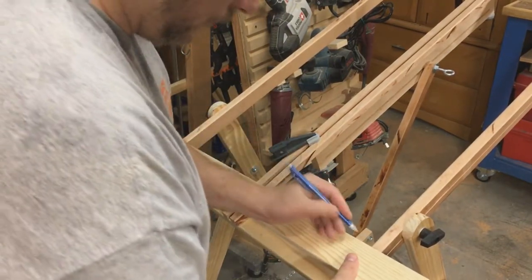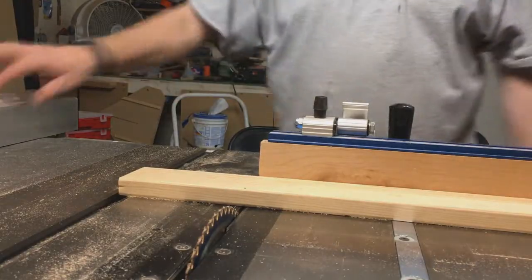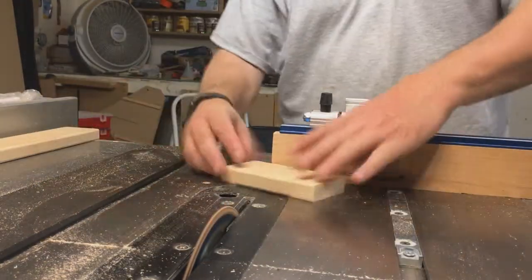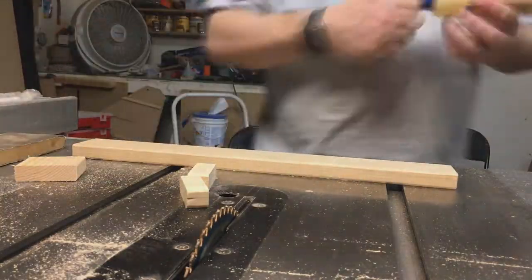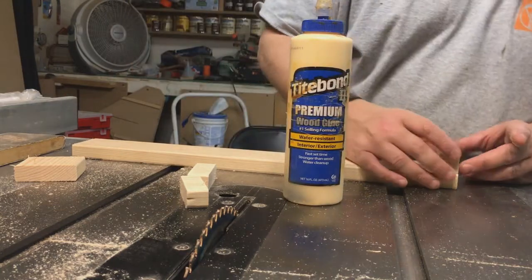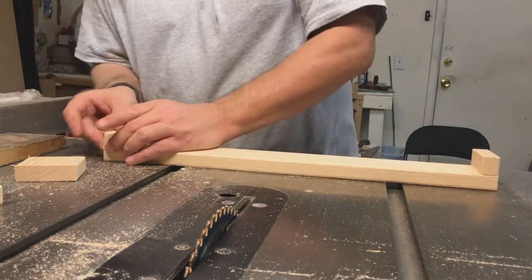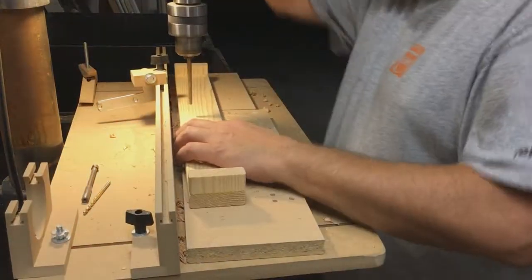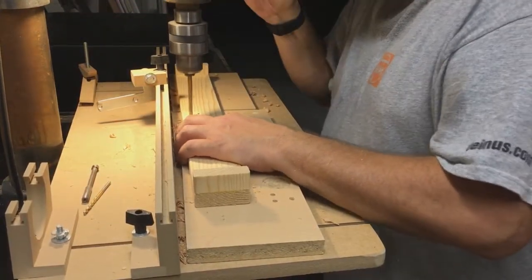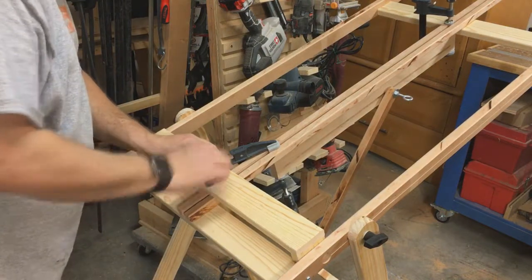Now I'm measuring up my bottom mast holder, trying to get it directly between the two sides of the mast, and trimming that. It's weird watching yourself on video, especially at double speed. I've cut my center piece — I marked it, I don't just cut willy-nilly. I tried to widen it a little bit too. Perfect fit.